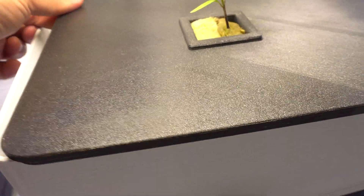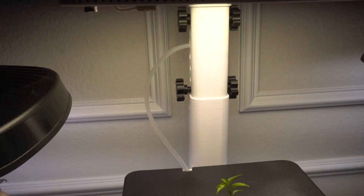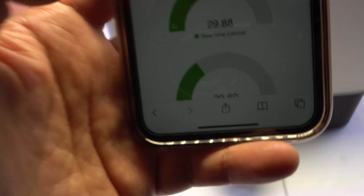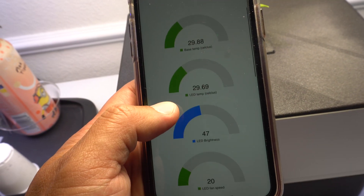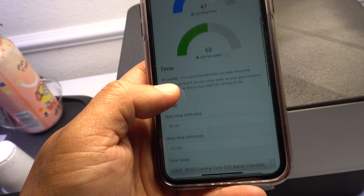We're all set and ready to go — just sit back, relax, and watch it grow. The light is set at 50% because this is a very strong, powerful light hood. If I set it to 100% it's going to be really strong and may burn the plant. You can see my LEDs right there; you can also turn the pump on and off and control the hours.